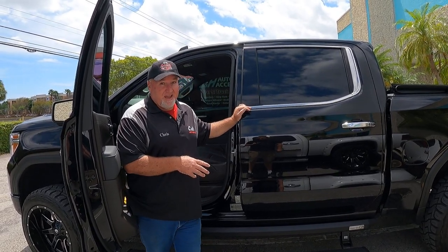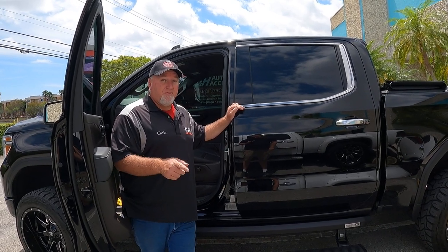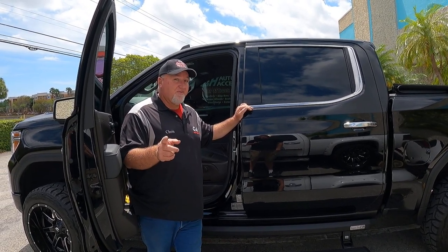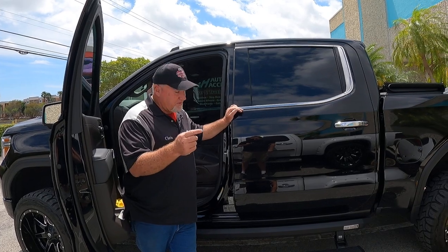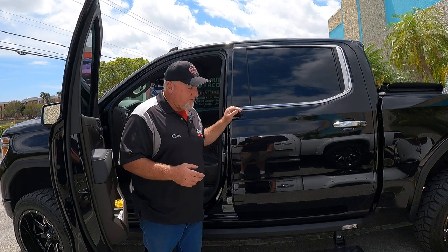If you decide you want to do this yourself, you can. We ship it anywhere in the country, and on this particular product we do offer free shipping. There'll be a link at the bottom of the video that takes you right to our website where you can purchase these. With the free shipping, you'll save some money.